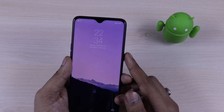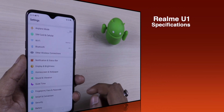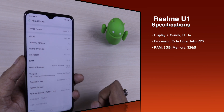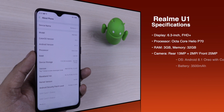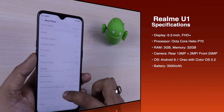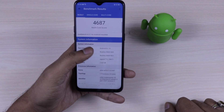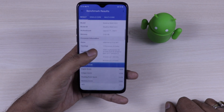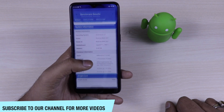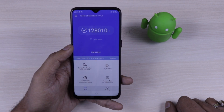Talking about hardware and design, it comes with a water drop notch and a 6.3 inch FHD+ display with Gorilla Glass 3 protection. This is the first device coming with the octa-core Helio P70 processor. It has a 13 plus 2 megapixel rear camera and a whopping 25 megapixel front camera. It runs Android 8.1 Oreo with ColorOS 5.2 on top and has a 3500 mAh battery. The GeekBench and AnTuTu benchmark scores are shown on screen — you can pause to check them.